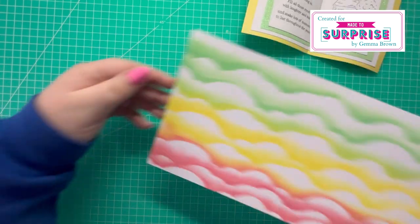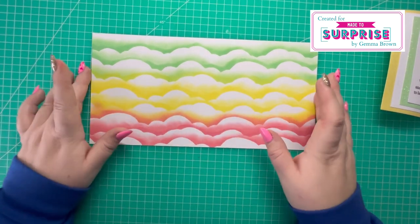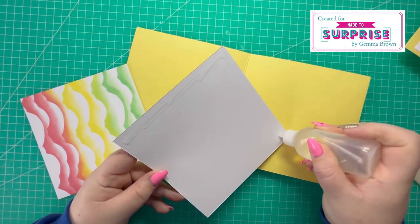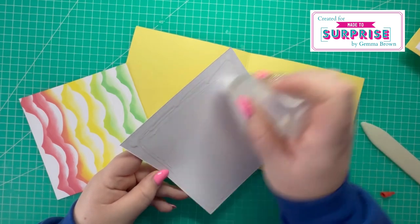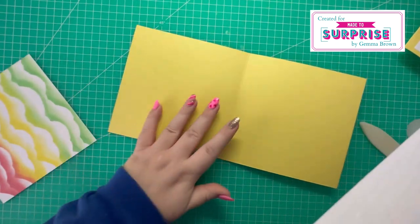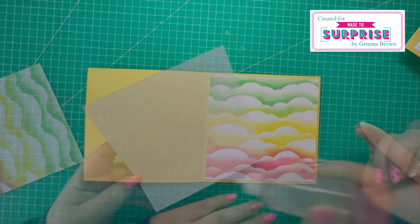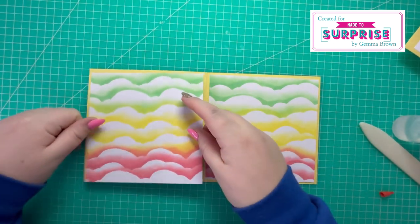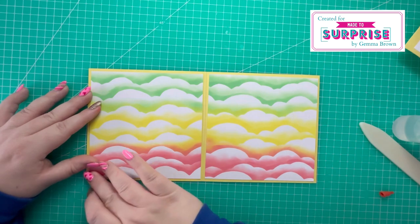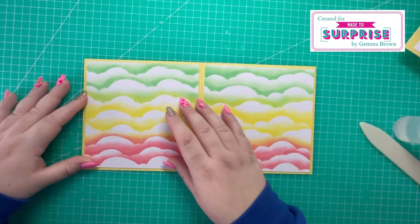I'm going to firstly trim down this piece to five and three quarters by five and three quarters. I've gone ahead and trimmed two pieces of the inked background down to five and three quarters squared. I'm now going to attach them into the inside of my card. I've cut a piece of 12 by six along the 12 inch side and scored at six, giving us our six by six card base. I'm using Kalal glue to attach these panels on the inside so that we've got a nice and strong card to help support that wiper mechanism. I'm going to place this to one side and let the glue set.